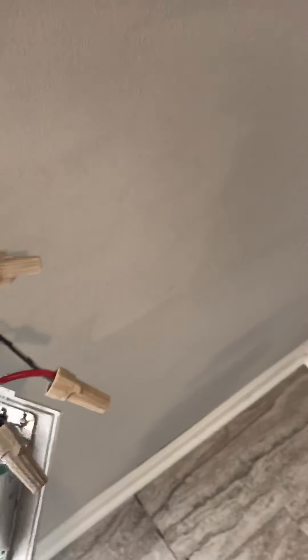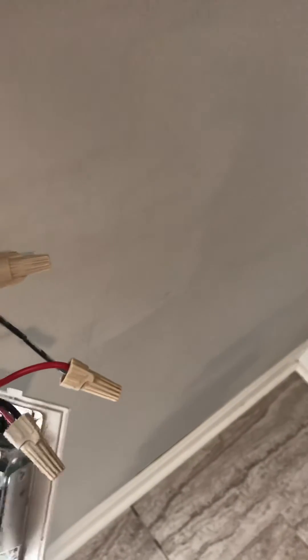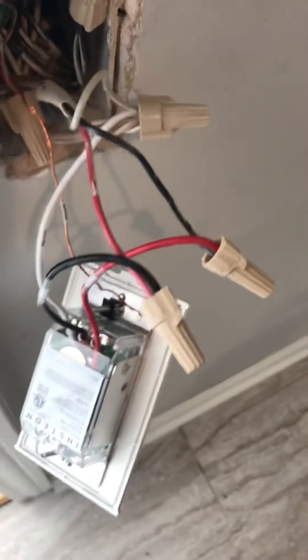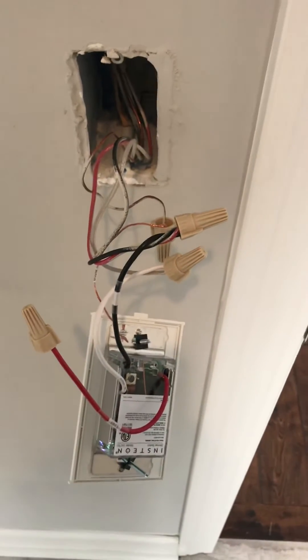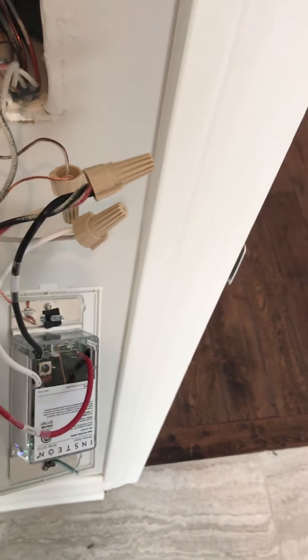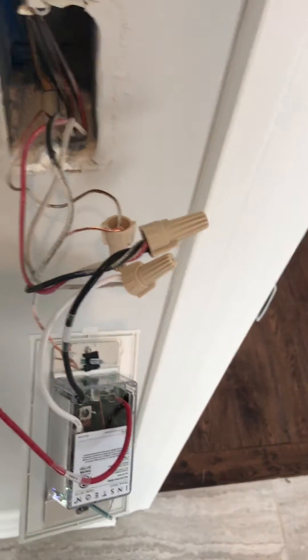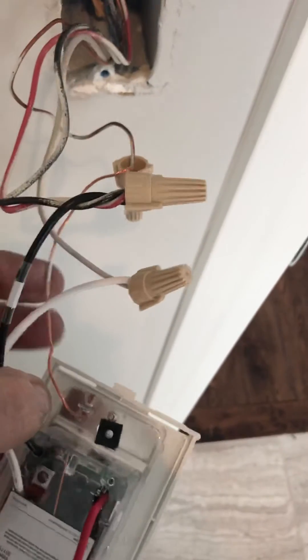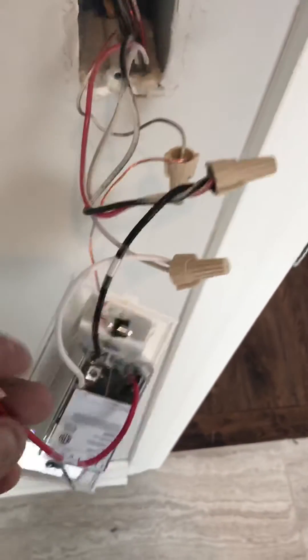I hooked this other switch right here — this is my power coming in because I don't have constant power here at the box, but over on this side I do. So I have that power coming in and I connected it to the red wire going out, which is actually one of my travelers, and that's what powers up the box over there. I have that other traveler connected now to my neutral here. I've capped off the load wire so the load wire isn't needed.